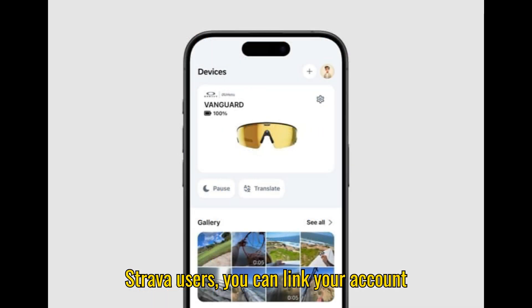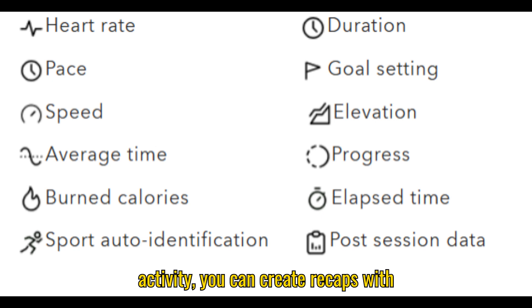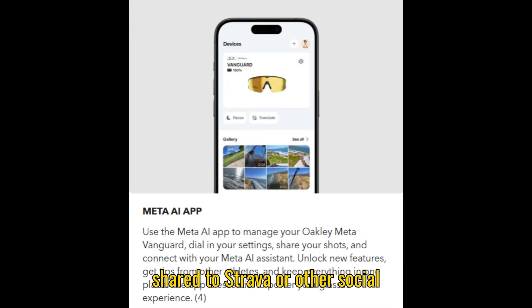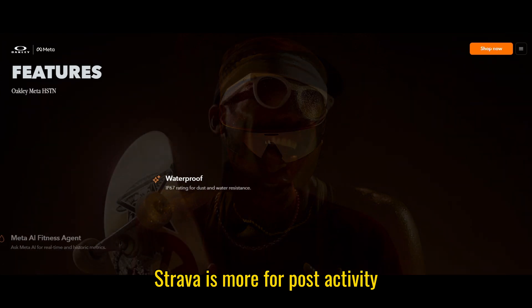For Strava users, you can link your account to the Meta AI app as well. After your activity, you can create recaps with distance, pace, and heart rate that can be shared to Strava or other social platforms. The difference here is that Garmin gives you real-time updates, while Strava is more for post-activity tracking.